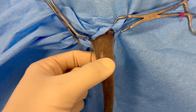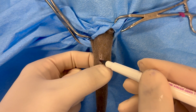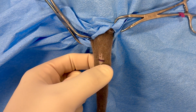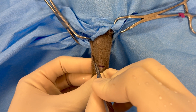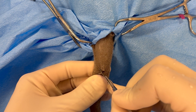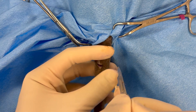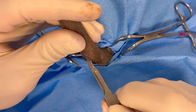The entire tail is aseptically prepared and draped off. The level of the amputation is determined by the extent of the disease and desired margins, and a U-shaped or V-shaped incision is made through the skin both dorsally and ventrally.